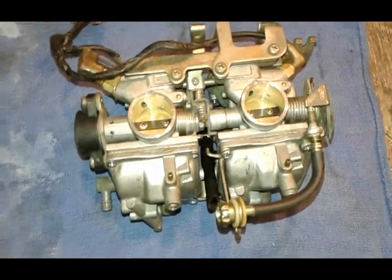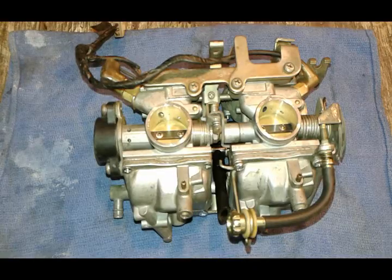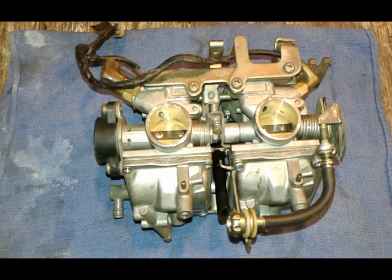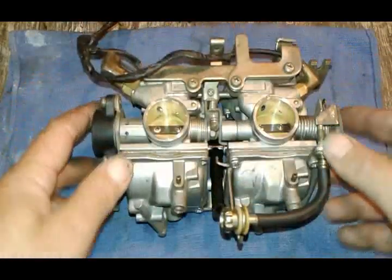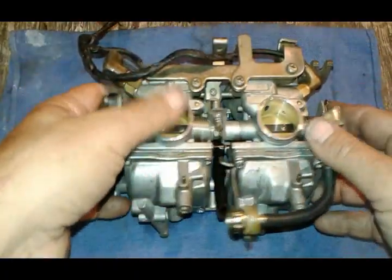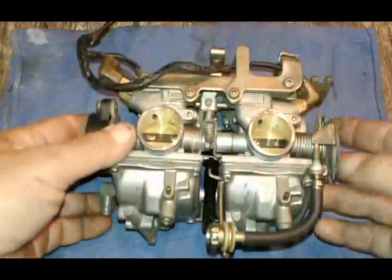Welcome back. I want to show you how you take apart your V-Star 650 carburetors. Usually there's two reasons why you want to do this. One, the bike's been sitting, doesn't want to run, so you need to clean the jets. Two, you're putting a jet kit in because you put on pipes and a different air cleaner.